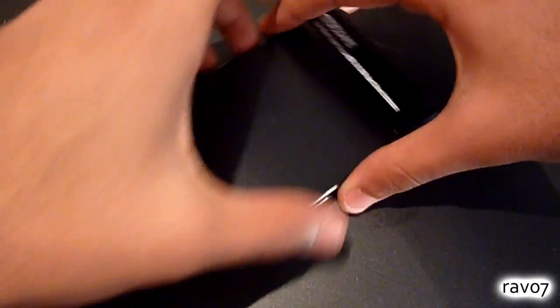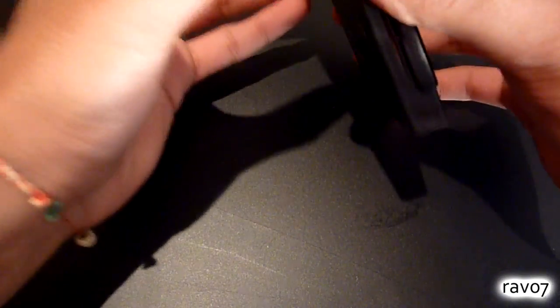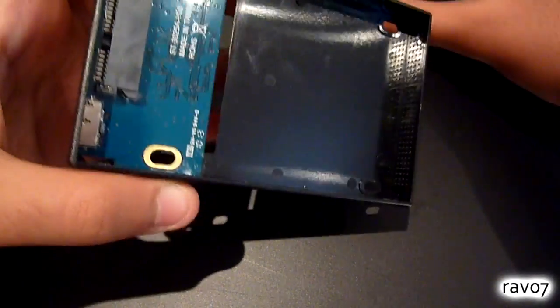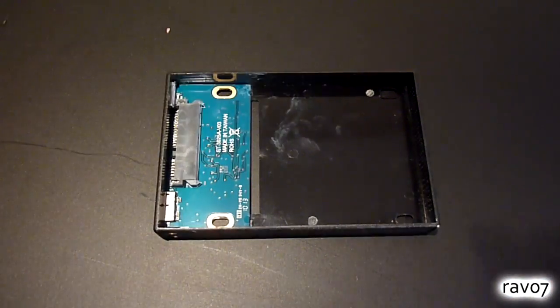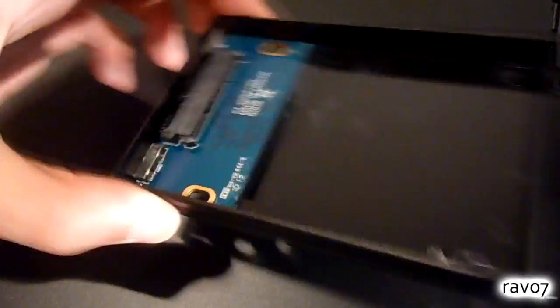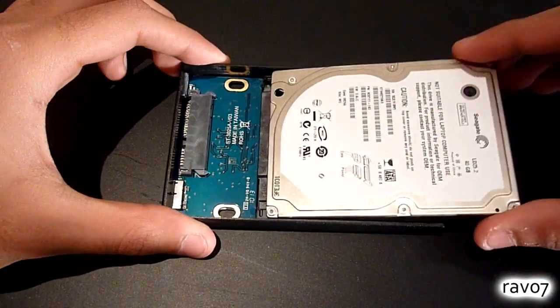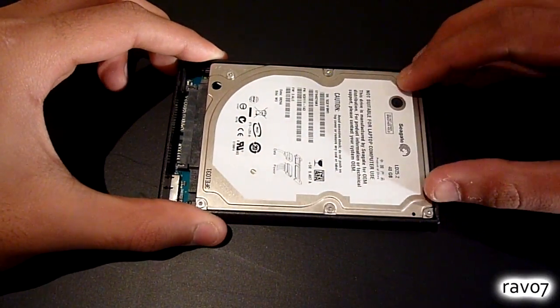The first step is to slide both pieces from the hard drive to reveal the plastic frame where the hard drive sits. The next step is to align your hard drive with the SATA connection inside and then simply push down for a firm fit.